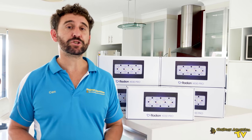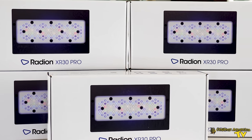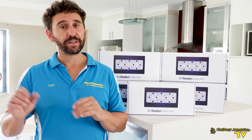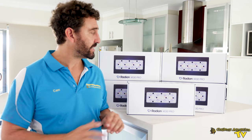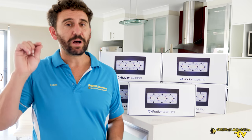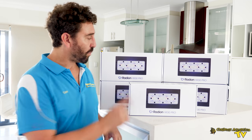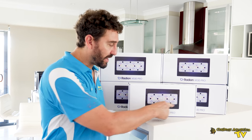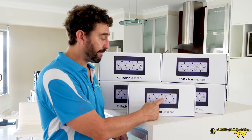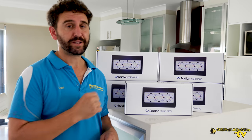Today we're replacing our Gen 2 Radions with the Gen 5 Radions. We've chosen the Gen 5 Radions because they're an excellent light and they're going to provide a very even spread of light across the tank. The reason for this is they've actually changed the configuration of the diodes on the light. With previous generations of Radions there are two clusters of diodes, but with the Gen 5s the diodes are evenly spread out across the light.